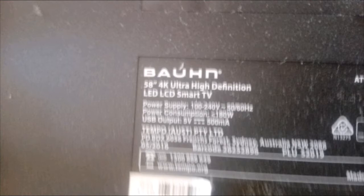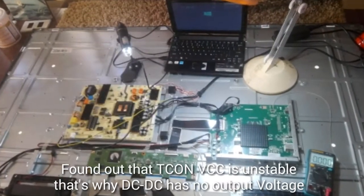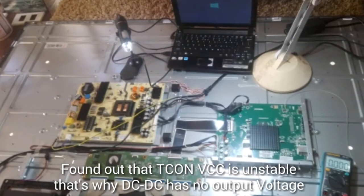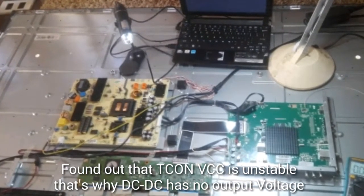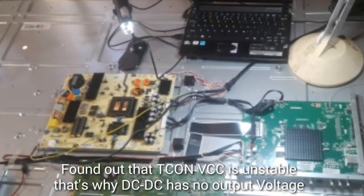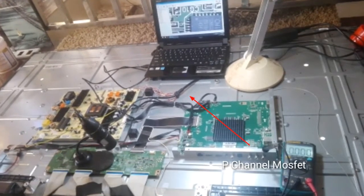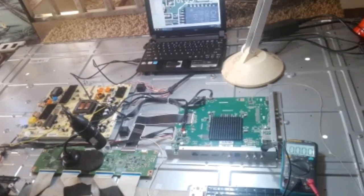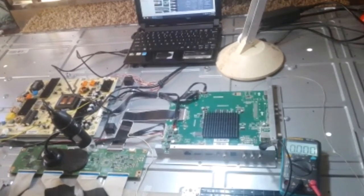Upon disassembling this unit, I found out that the voltage is unstable on the BCC going to the DC-DC IC, and found out that the BGH and BGL have no output. So I tried to retrace my steps back to the logic board, since the BCC on the input of the T-CON is intermittent and unstable.